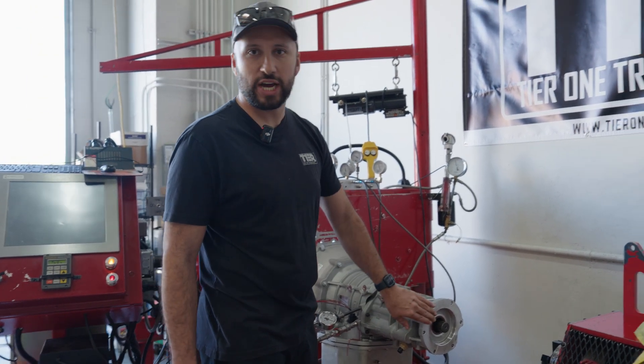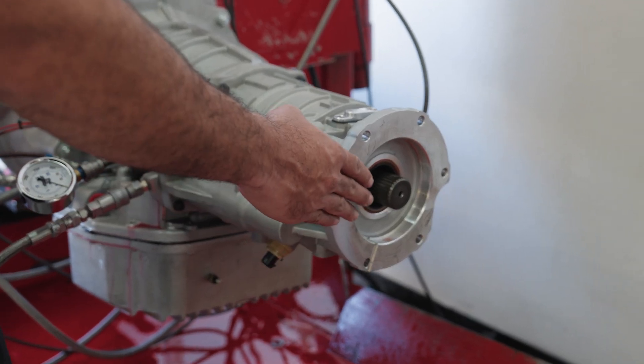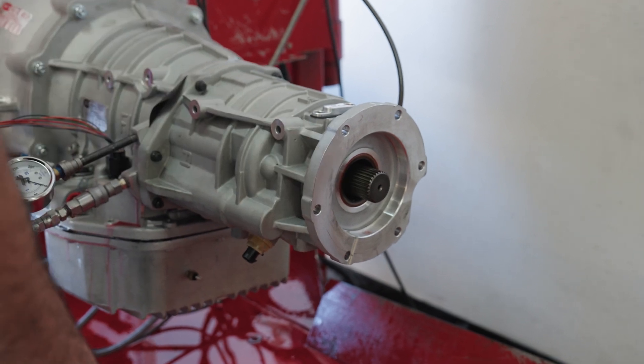What you'll see is the output shafts will actually come to a complete stop, which is what you can use to bump the truck into the lights whenever you're staging up the turbocharger to go ahead and make that launch.